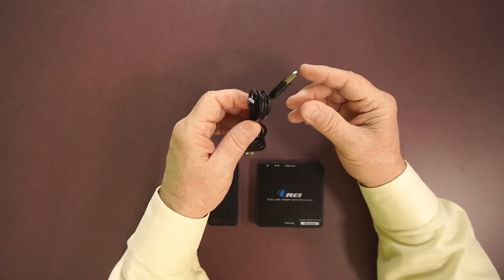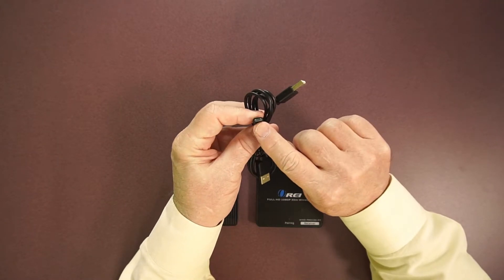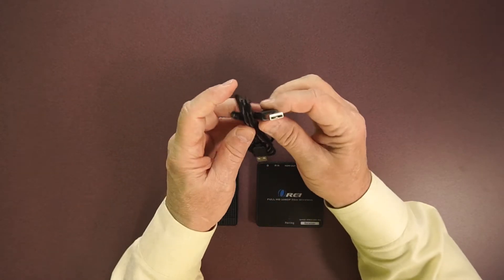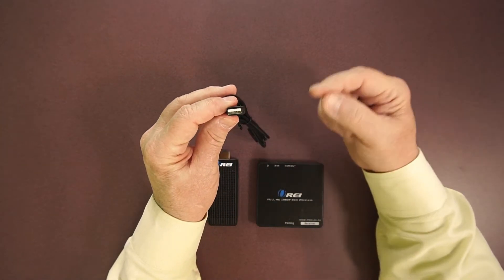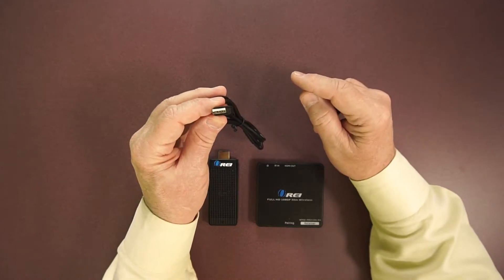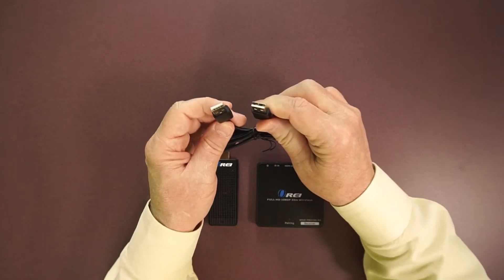The power cable for the transmitter is very similar. On one end is a USB-A connection, on the other end a micro USB connection. The smaller connector plugs into the transmitter and the USB-A connection can plug into any available port on a laptop, computer, game console, or even a wall charger. If you need additional current, there's a second USB-A connection that can plug in as well.